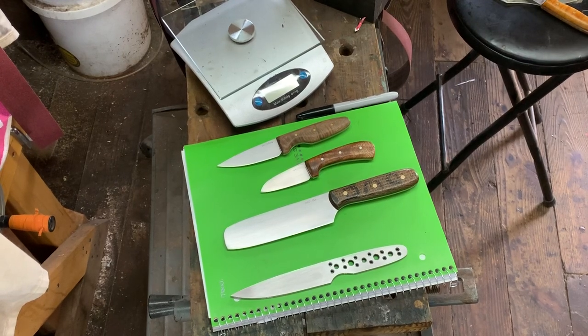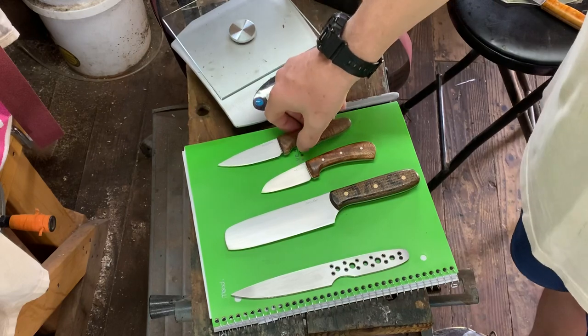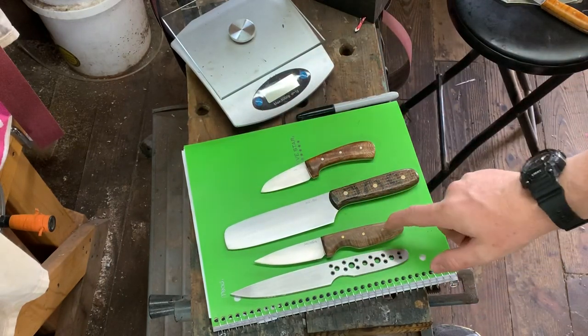I hope you're doing well. This morning I'm in here working on this new model. This is the Riverside, and what the Riverside is — it is a larger version of my Streamside.